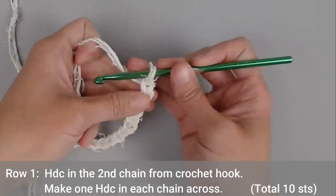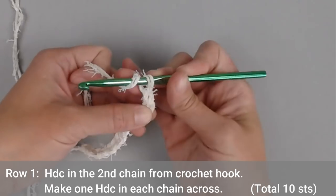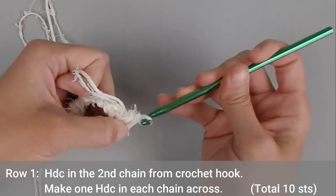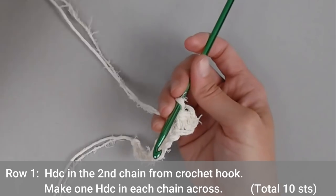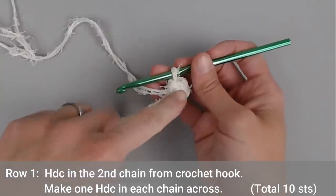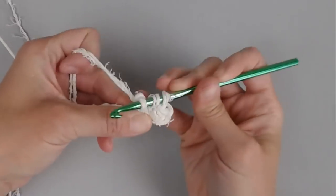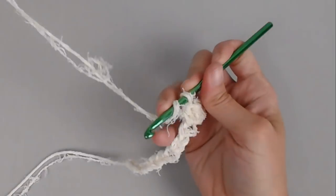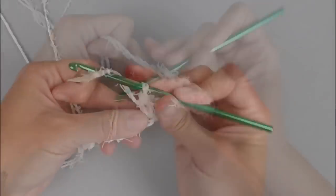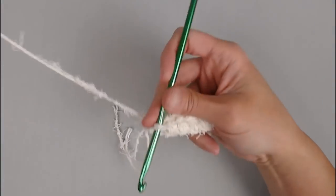For row 1, we will make our first half double crochet in the second chain from our crochet hook. Looking at our V stitches: 1, 2 — half double crochet in that second chain. If you need to go slow and make your way through the stitch, that's totally fine. The scrubby yarn can cause more friction, so just take your time. You will make one half double crochet in each chain all the way across, ending row 1 with a total of 10 half double crochet stitches.